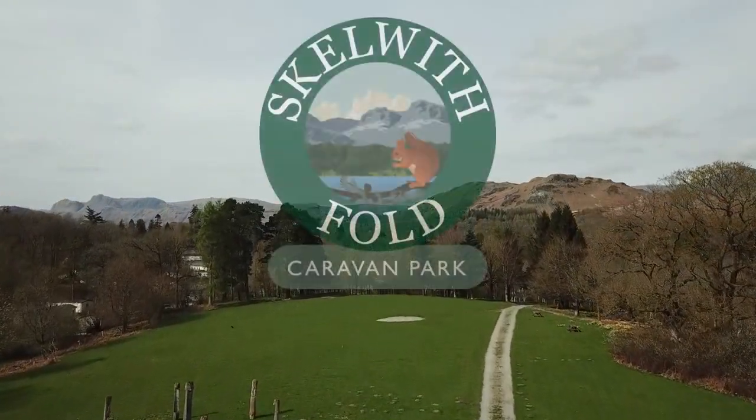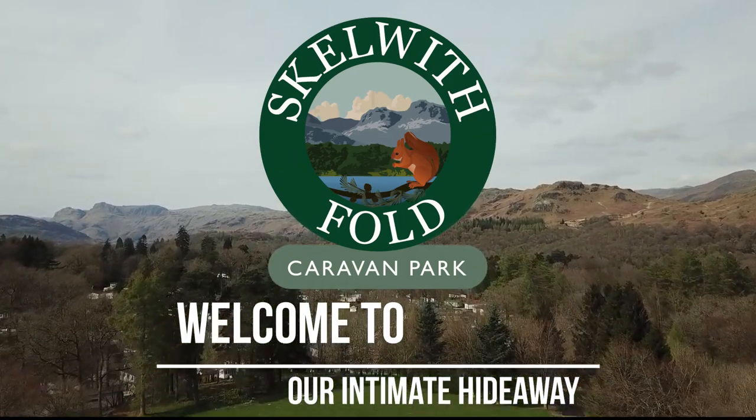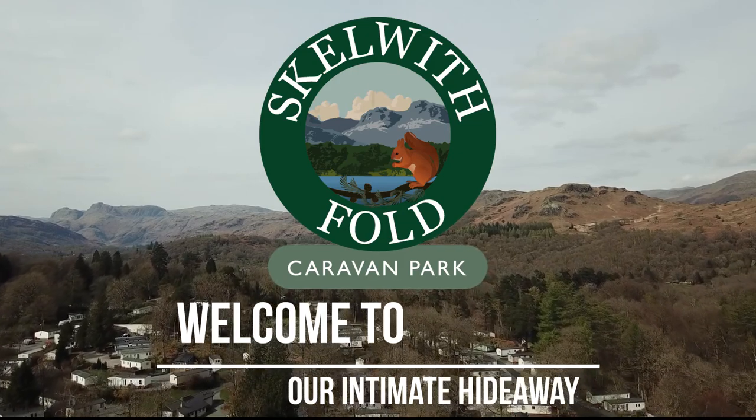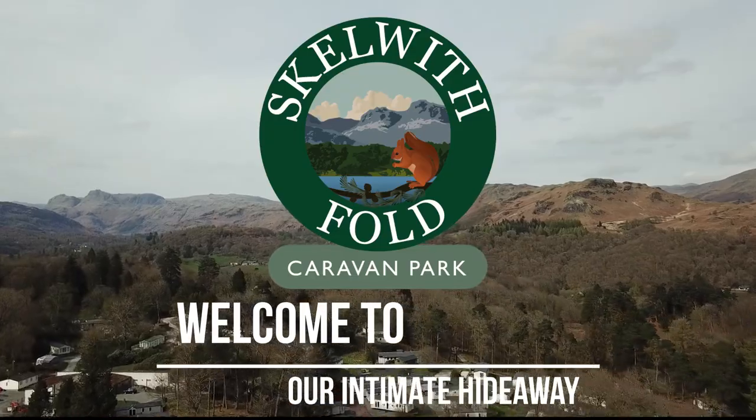Thank you for booking your stay with us at Scalwith Fold Caravan Park. To help protect you and our staff by maintaining social distancing, we've put together this introductory video to show you around your glamping unit. Please take the time to watch, and if you have any questions, please contact reception — we'll be happy to help.